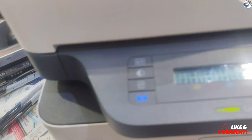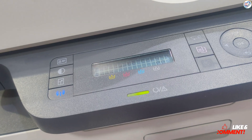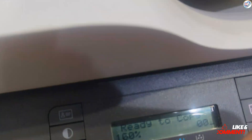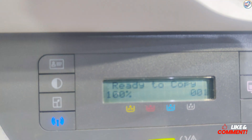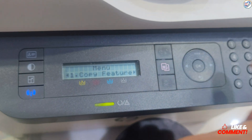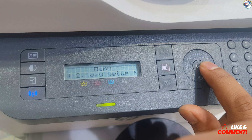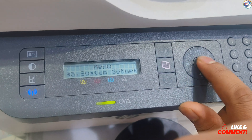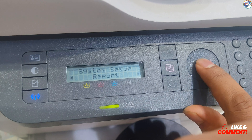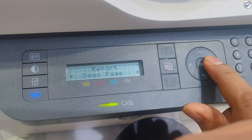Insert the new toner cartridge into the printer — it should slide in easily until it clicks into place. Close the front cover of the printer securely. Your HP Laser MFP 178/179 FDW printer is now ready with the new toner cartridge. If you need further assistance, refer to your printer's manual or contact support.